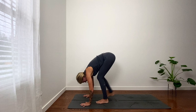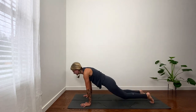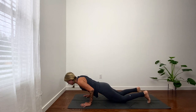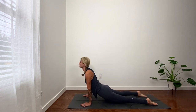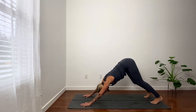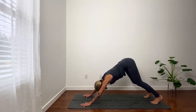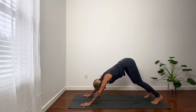Exhale, set the hands, plank. Shift forward. Knees can come down to the belly or push-up. Cobra or up dog. Downward facing dog. In breath. Out breath. In breath. Out breath.